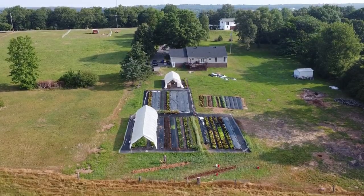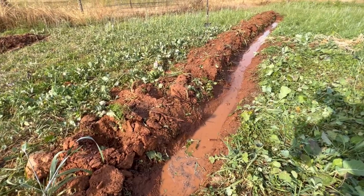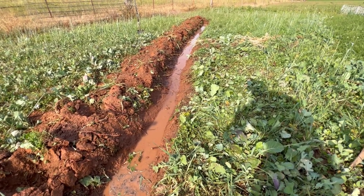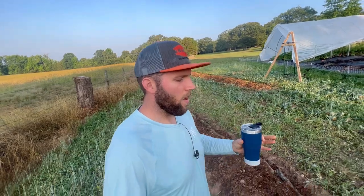A lot of people say digging it on contour, which basically just means you're digging a level ditch on your property so that when water flows downhill it's going to be captured into the swale, hold the water on the landscape, and seep into your subsoil. There are just a lot of benefits to them.